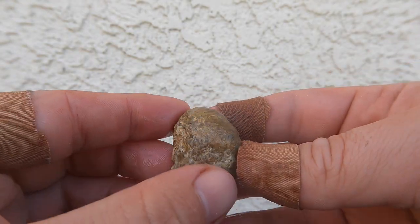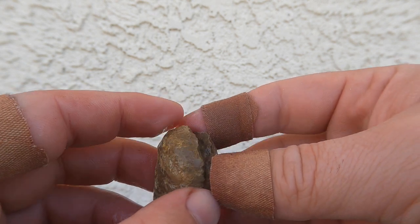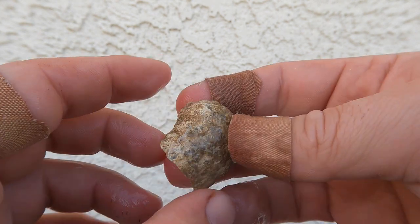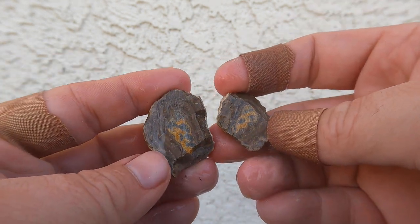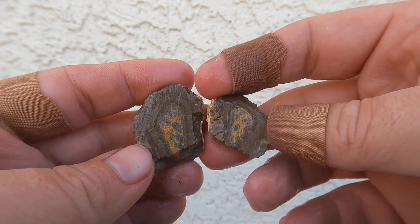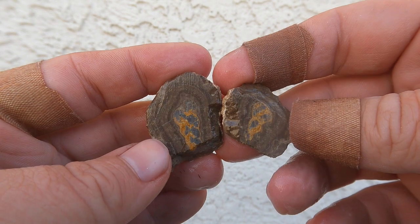This is one of those bird's eye nodules that come out — the fossils, the shell fossils. Unfortunately, it broke when I was cutting it, so this is the only part that survived. That's still pretty, that little bit that survived.